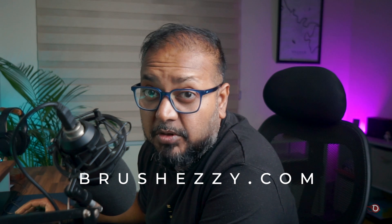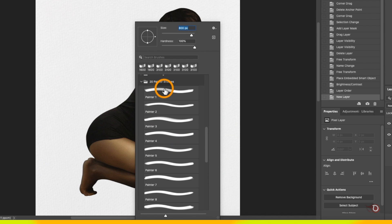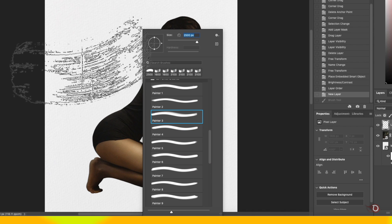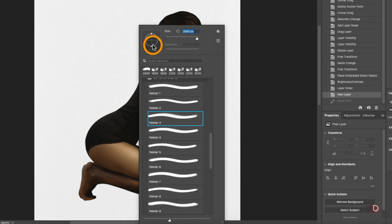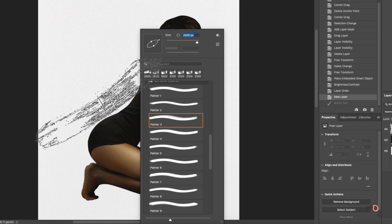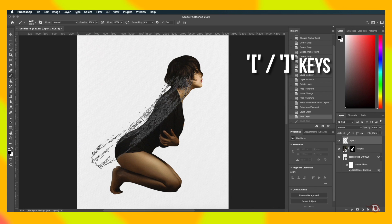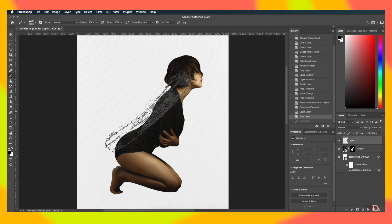I've downloaded this custom brush from brusheezy.com — this is my go-to place for custom brushes. You can get a wide collection of Photoshop brushes tailored for specific purposes and I highly recommend checking out the website. The download link for this brush is in the description. I'll be using brush number three — you can choose whichever you want or even use them in combinations. I want the brush to be narrower, so I'll adjust that handle. We can also rotate the brush by dragging the arrow to align it with the subject, and use the bracket keys to decrease or increase the brush size.